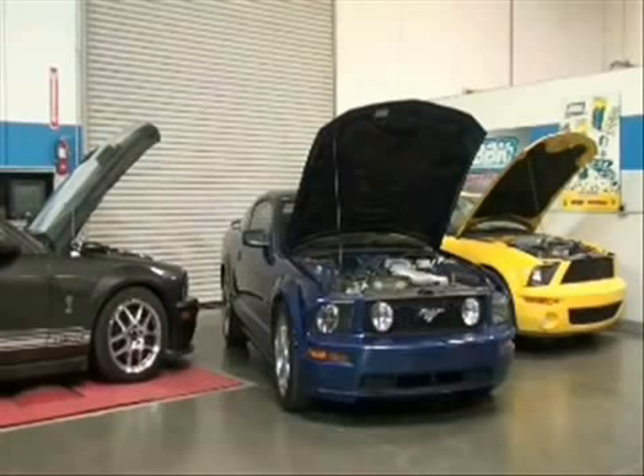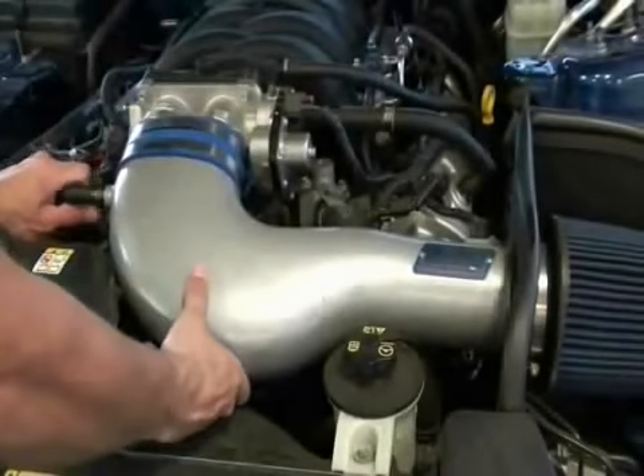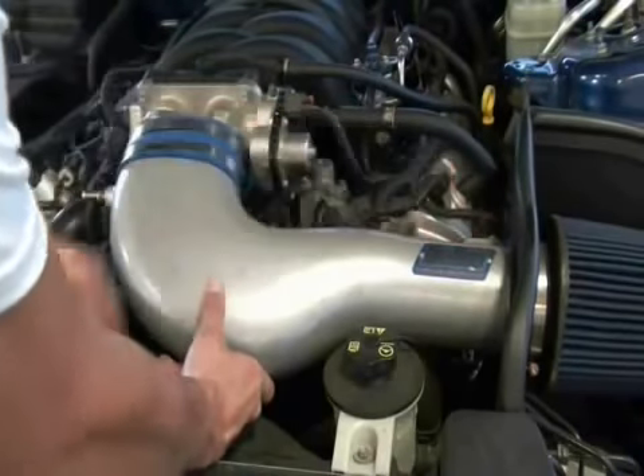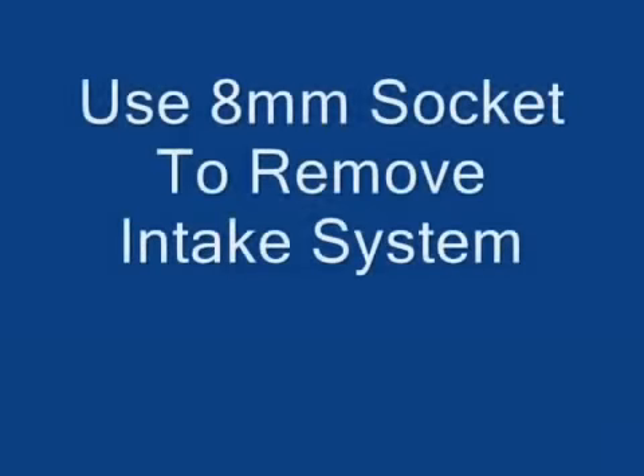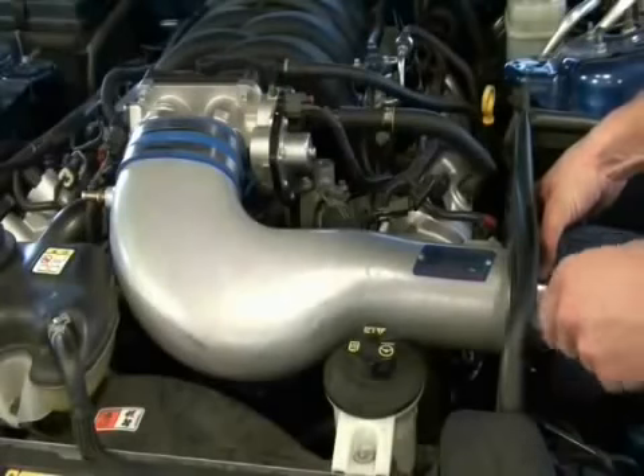Let's get started by removing the intake system to access the throttle body. Disconnect the PCV hose and unplug the mass air meter by releasing the locking tabs and pulling them away from the intake system. Next, loosen the hose clamps at the throttle body and at the air filter with an 8mm socket, then remove the tube and the filter from the vehicle.